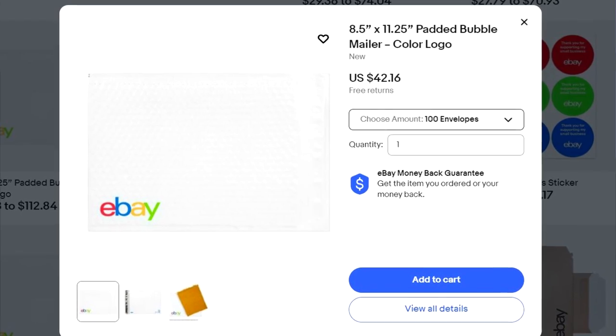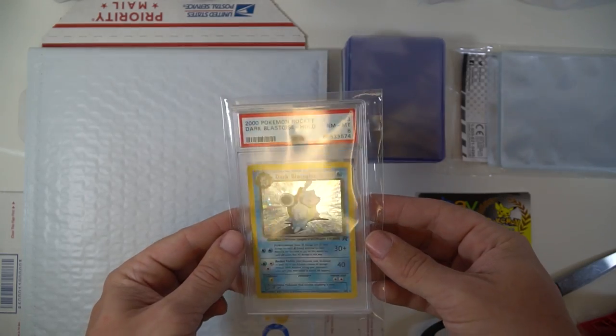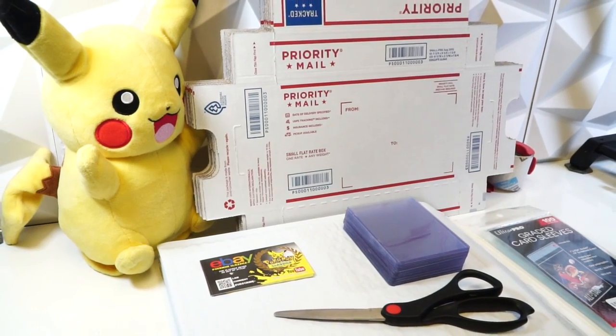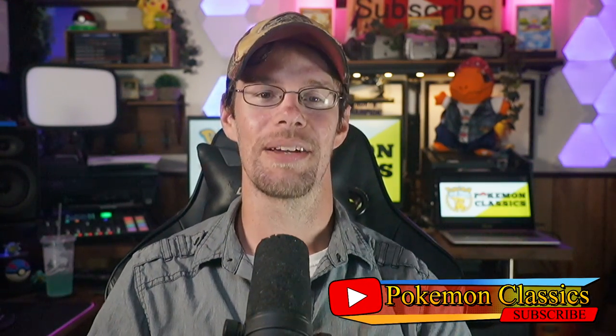Hopefully you found this video helpful for all of your packaging and shipping needs. I'll leave links in the description below for the items I use from eBay's shipping supply store — it's a system I've used for a while and I've been very happy with it. Please don't be scared or deterred from selling cards on eBay simply because you don't know how to package, ship, or sell. It is a learning process, and that's where growth comes from. Never be afraid to try something new — maybe you'll find a new passion. I'm Pokemon Classics, reminding you that the classics never go out of style. Until next time, stay well, have fun, and don't forget to enjoy collecting. That's why we're here after all.